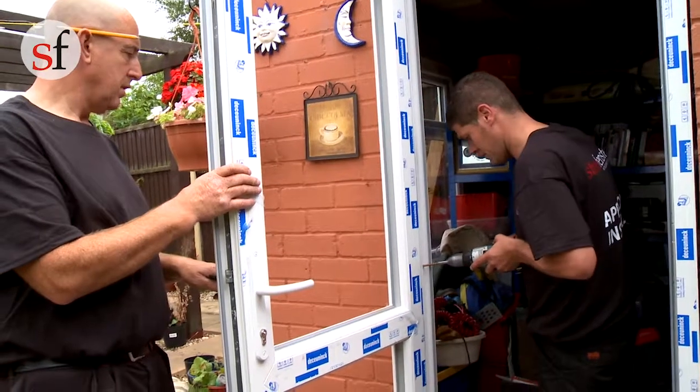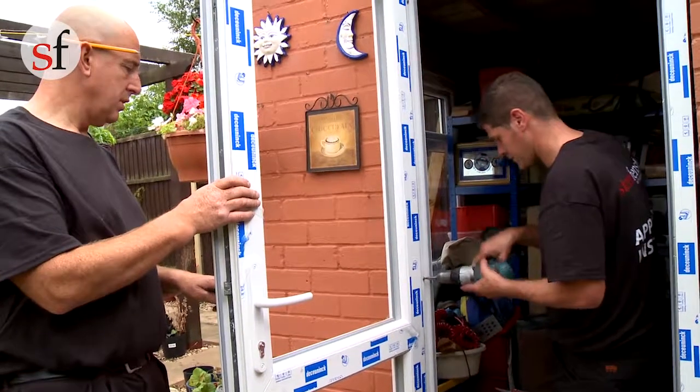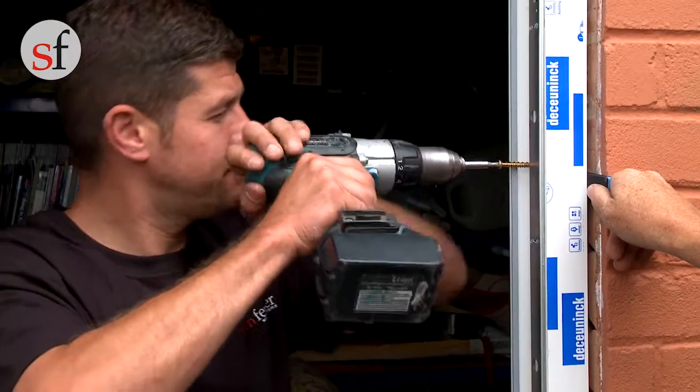Now drill and fix the appropriate fixings along the hinge side. Now do the same on the lock side, using the packers to stop any movement.